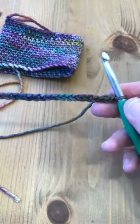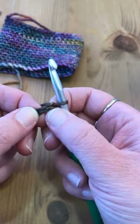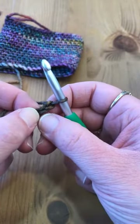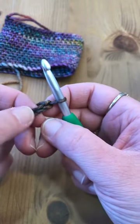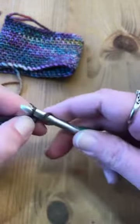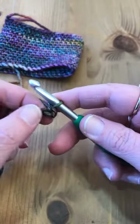Now to start the coffee cup cozy, you need to single crochet into your chain. You never single crochet into that first chain against your hook — you want to single crochet into that second chain. The way I teach you how to single crochet into a chain is to find that V. There's one leg of the V and then the other leg, and you put your hook right between the legs of the V, wrap over, pull through your chain so you've got two loops on your hook.